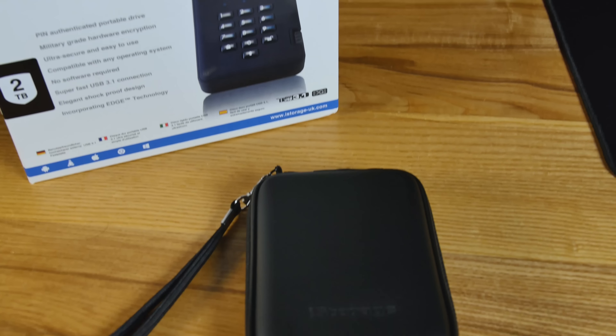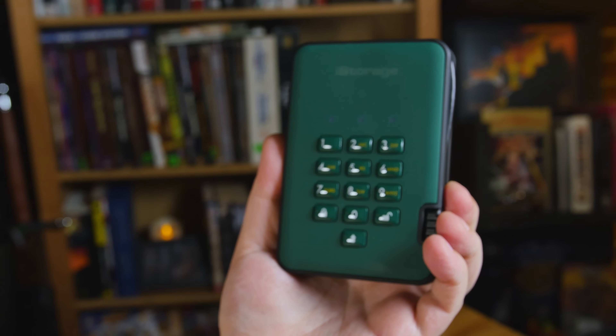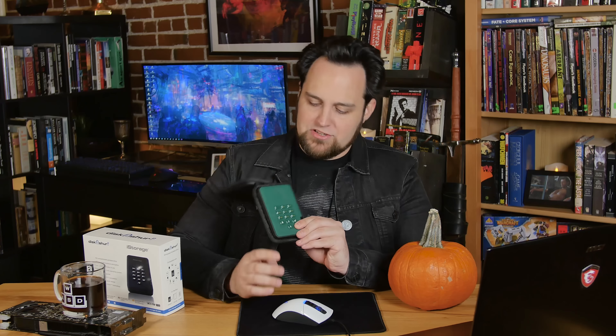So what we have here is something I think all you guys are gonna like. It's a military-grade encryption hard drive up to five terabytes. I think this is something that our audience would really like — when they offered to send this over I was like, of course we'd like to play with this. They sent it in this strange green color — not exactly military green.